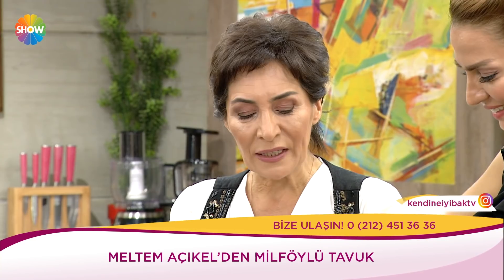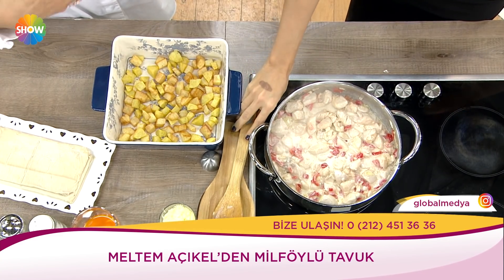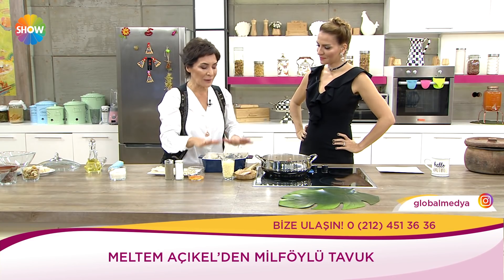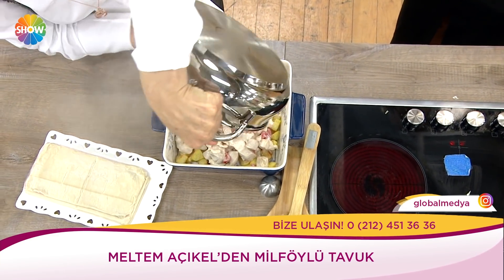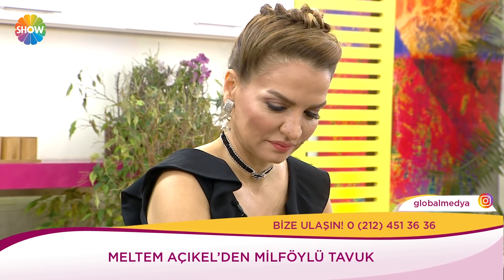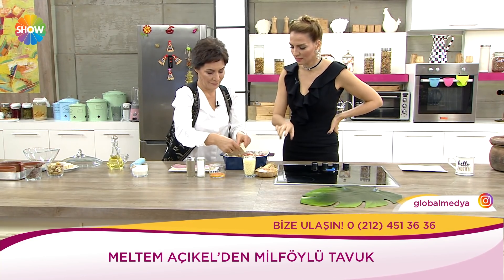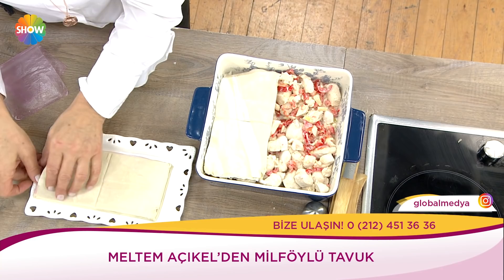Bu karışımı tuz ve karabiber ile lezzetlendirdik. İki diş sarımsak koyabilirsiniz. Kırmızı biber ve soğanla lezzetlendirdik ama evde bulundurduğunuz bütün kış sebzelerinden bu tavuklu karışımı yapabilirsiniz. Şimdi bak, milföy hamurunu kapak yapıyorum. Bunu şerit şerit kesip örgü gibi de yapabilirsiniz, ya da böyle kapak gibi de yapabilirsiniz üstüne.